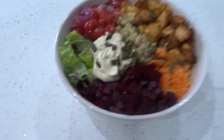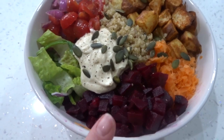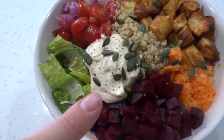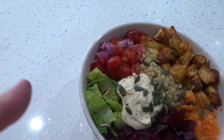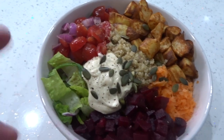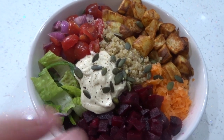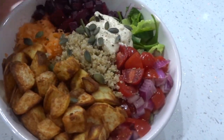So I've got my beetroot, which is just raw from the packet and chopped up into little cubes. And then we have some cashew cream cheesy thing that I made the other day. I kind of made it up as I was going along — it's basically just cashews that are soaked with nutritional yeast and some water, maybe a bit of milk. I can't really remember exactly what I did but it is on my meal prep video. Then I've just topped it with a little bit of pumpkin seeds and some seasoning. And that is my finished bowl.